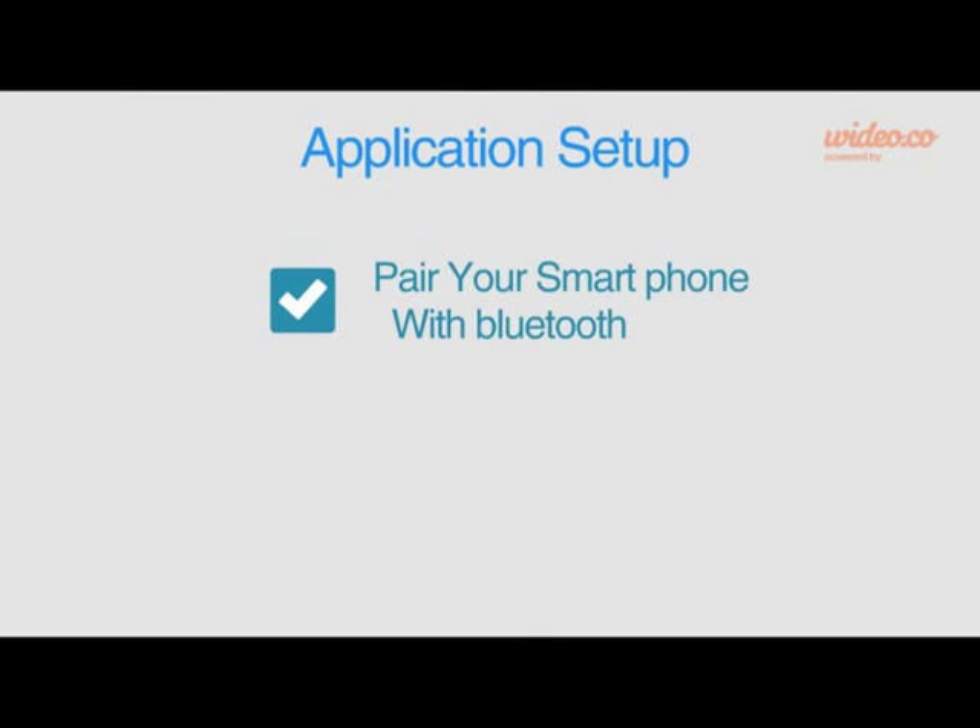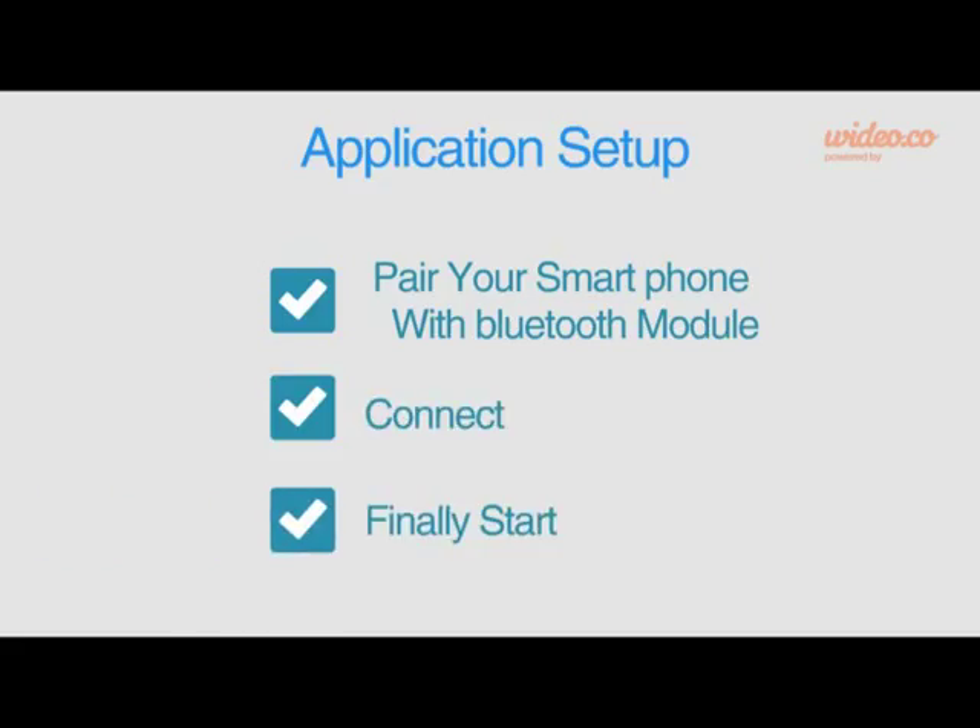Application setup is fairly simple. Only three steps are required: pairing, connecting, then adding your actions.